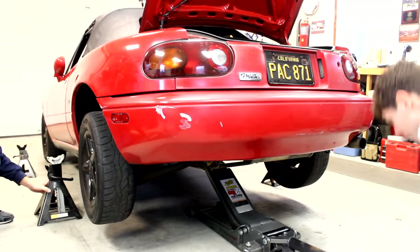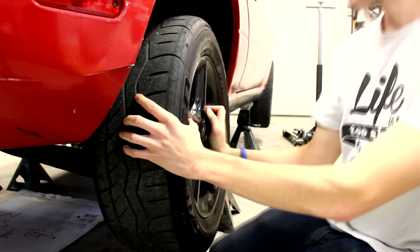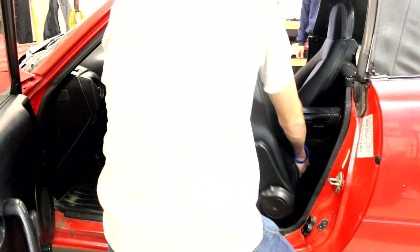The first step is to jack up your car and put it on some jack stands. Once it's up, take the rear wheels off. Then take the seats out to give you some more room. There are four 14mm bolts which hold the seats in.